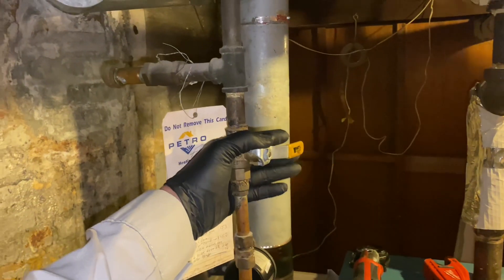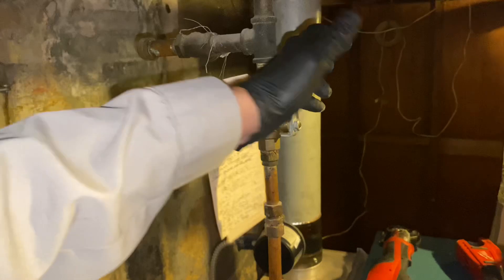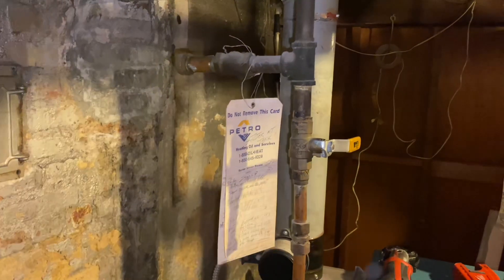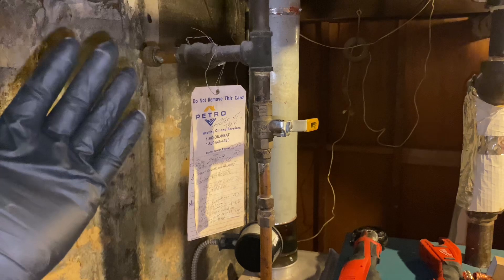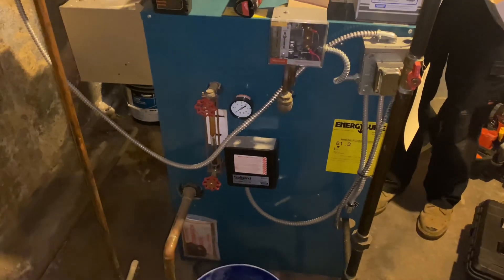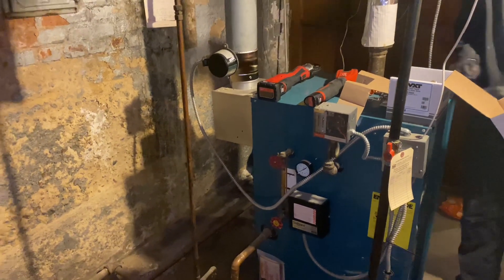Right now we have a manual valve that allows us to add water to the boiler manually. He doesn't want to do that anymore — he takes vacations, holidays, whatever. He's not home frequently, and if the boiler needs water, the low water cutoff will be active and the boiler won't fire. Hence you'll have a cold house in the wintertime.